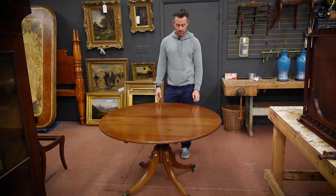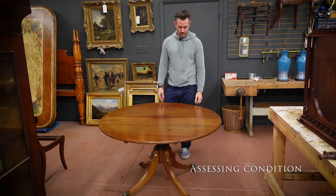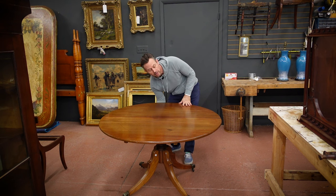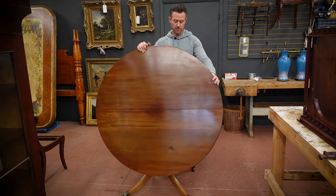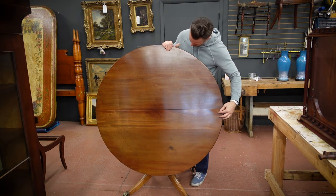I got this table at a local auction here. It's a fantastic table. I really like the wood on this one. It's a really nice piece of mahogany. There's one major flaw with this table, which is, I suspect, why I got it at auction for such a good price. When it unhinges here, you'll have a look at this — there's a split here in the top joint right here that runs right in the center.